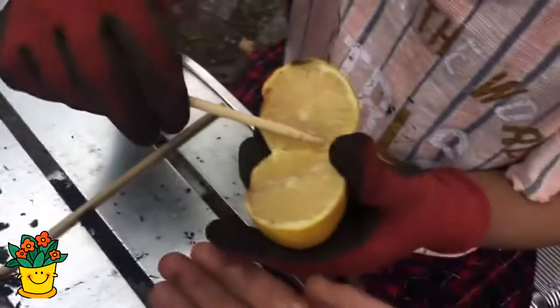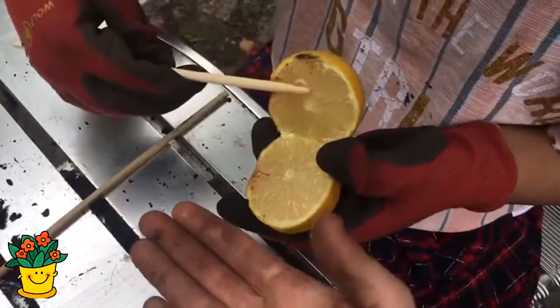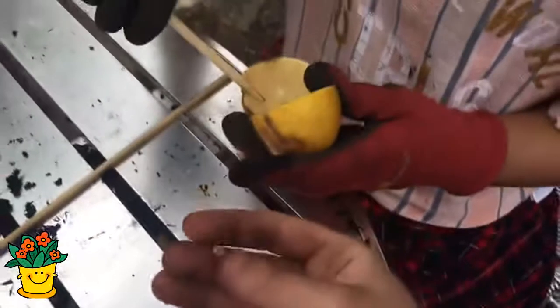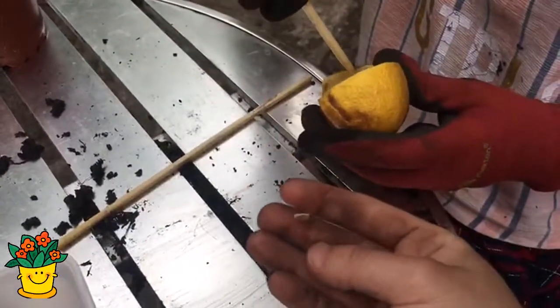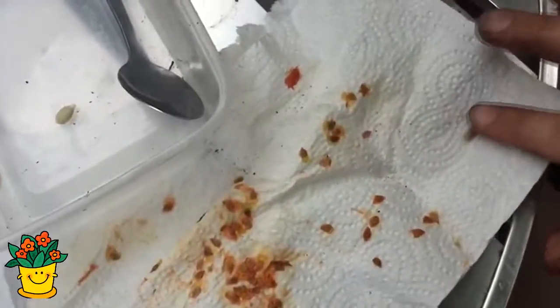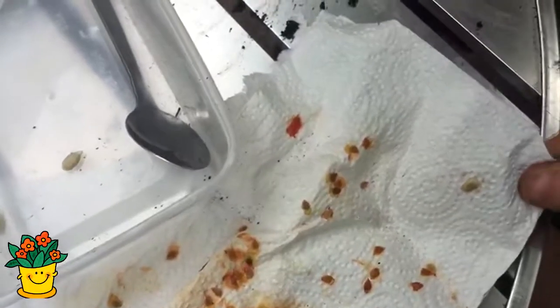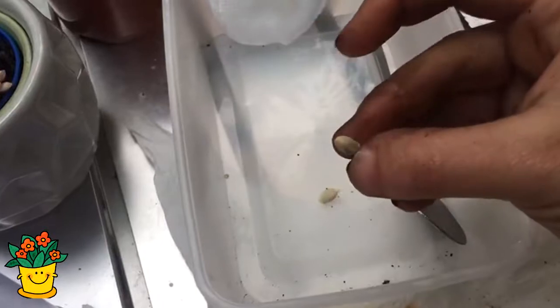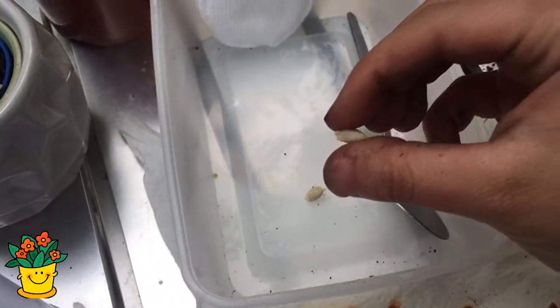La ponemos en un pedacito de papel así, para que se seque. Y luego después de unas dos semanas, acá tenemos la semilla seca — y esta semilla ya está lista para sembrar.